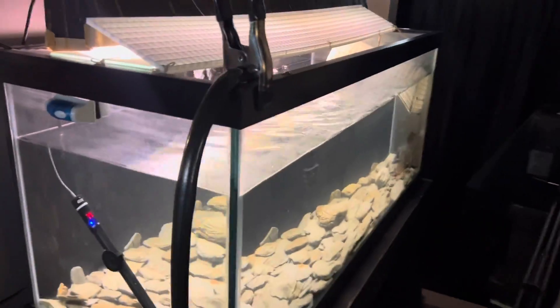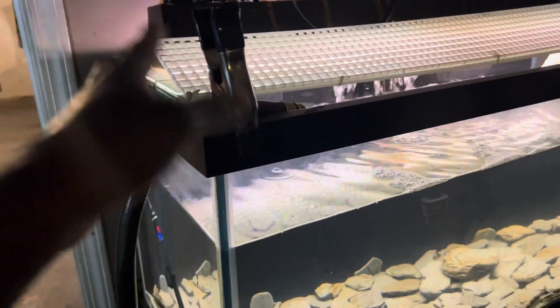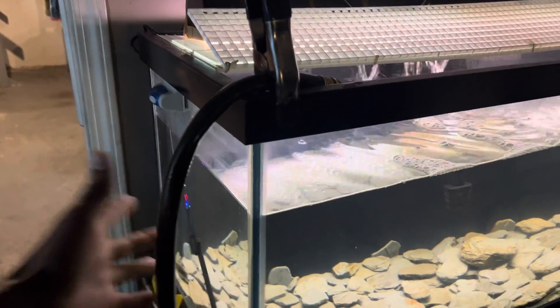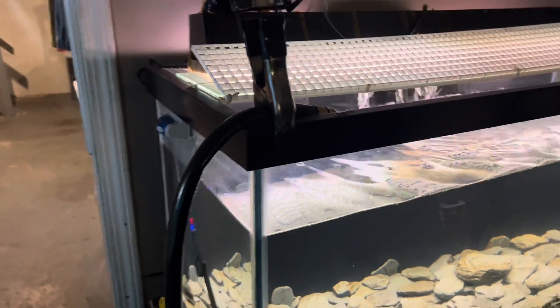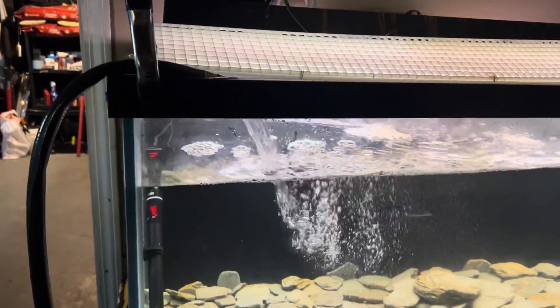All right y'all, I got my hose set up. Make sure you get some type of clampers too to keep your hose clamped down so water don't go everywhere - so you ain't gotta stand here and hold it, especially if you're a vlogger like me and gonna have both your hands busy. Let's go turn the water on. All right, we got that thing running y'all.